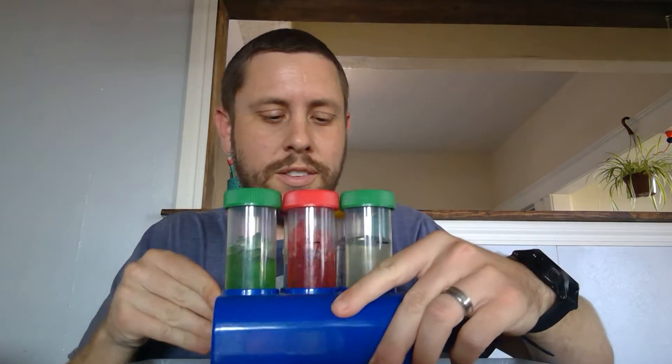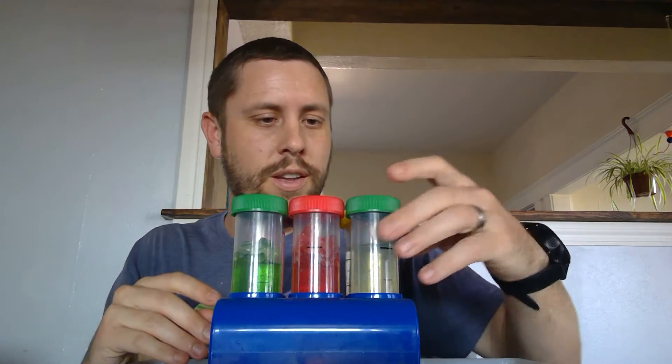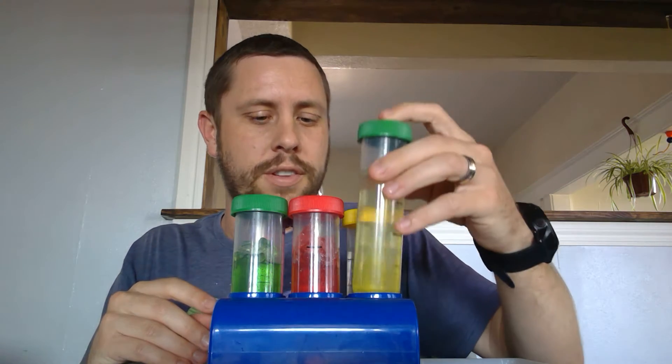Hello scientists! Welcome back to day two of our jelly crystal experiment. If you were able to do the first experiment yesterday, then you can go ahead and take your jelly crystals out. If you didn't do it, that's okay — you'll be able to watch me and see how they look after the second day.